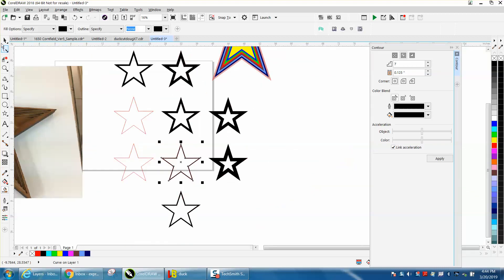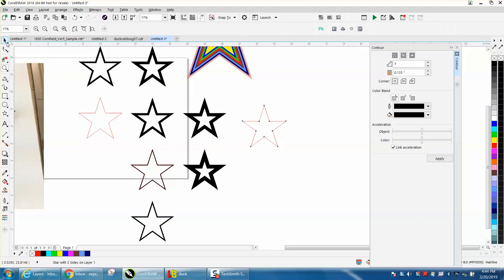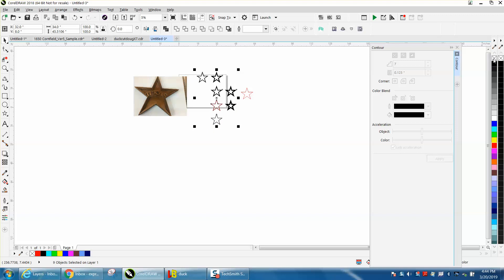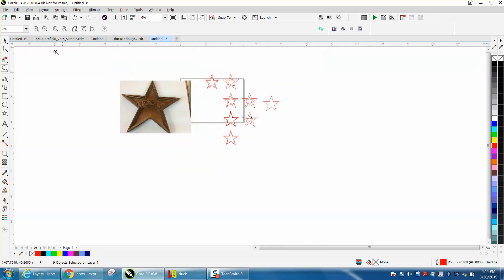Now, you need this star — this is going to be your back layer. The other stars, you don't need this one anymore. Let's get rid of my colored star. Take all these stars, left-click — no fill. Right-click — hairline. Just look down here and make sure that they're hairlines so they will cut out of the plywood. That's what it's going to look like. By using the smart fill tool, they're grouped together.